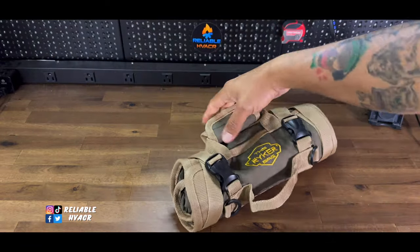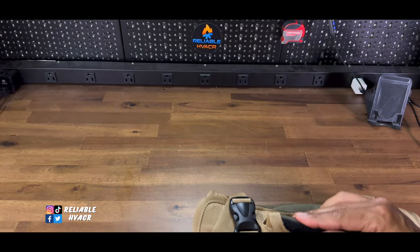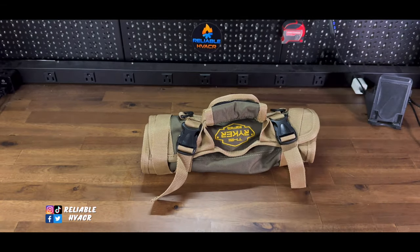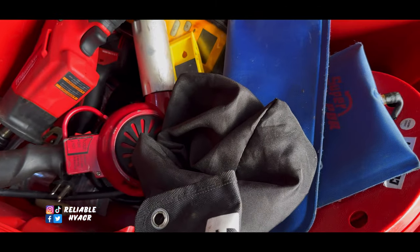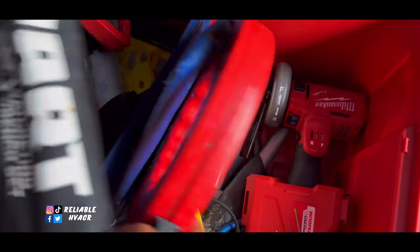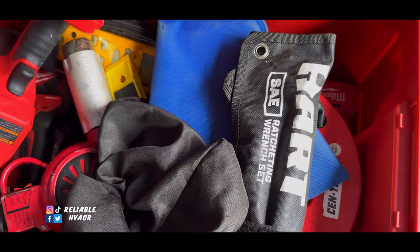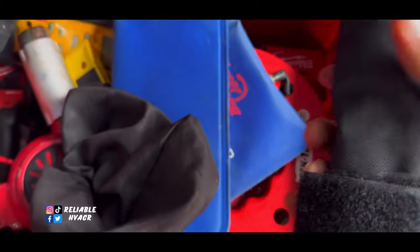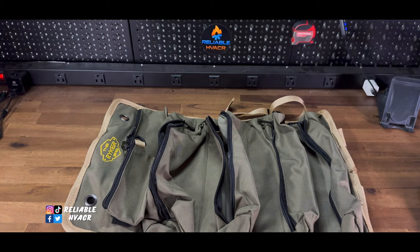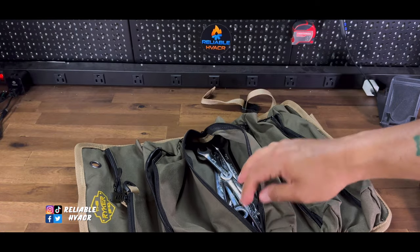I'm going to load it out with my mechanic gear to show you what it looks like. I've got my Milwaukee toolbox with all sorts of tools. Let me take out these wrenches — there's a little ratcheting set — and then I'll go look for the socket set. You want to put some wrenches in there, maybe close one up.